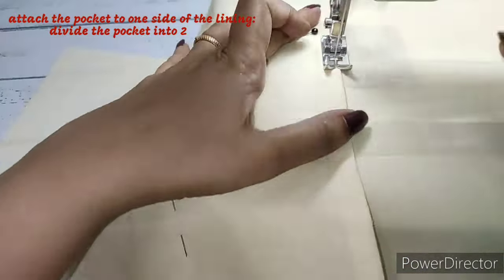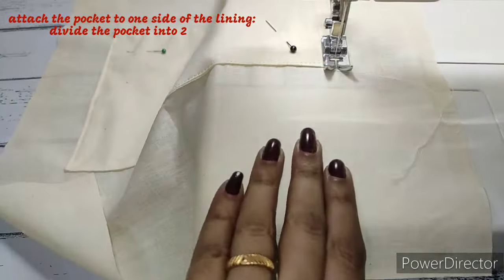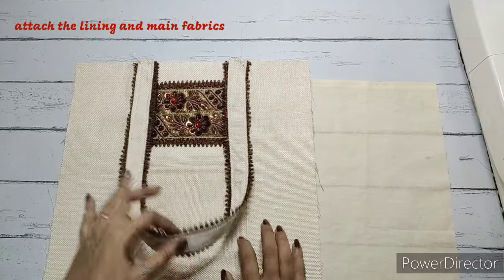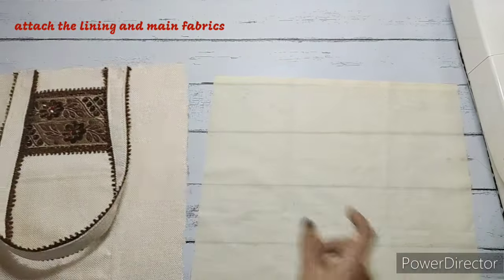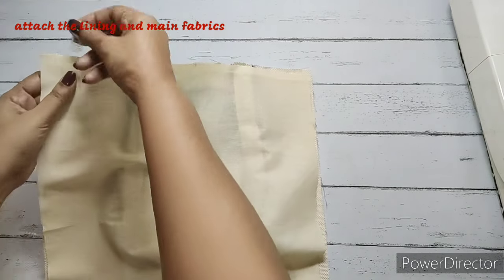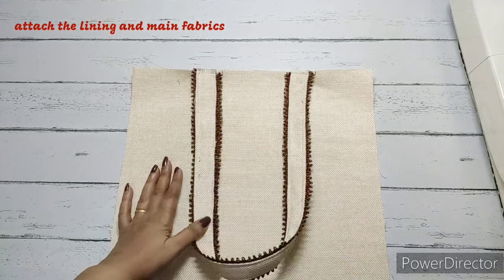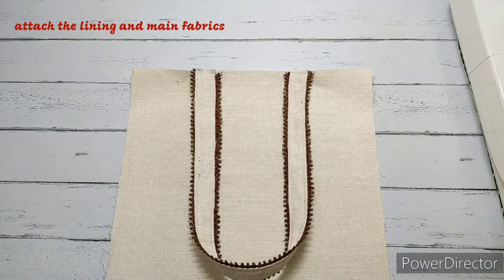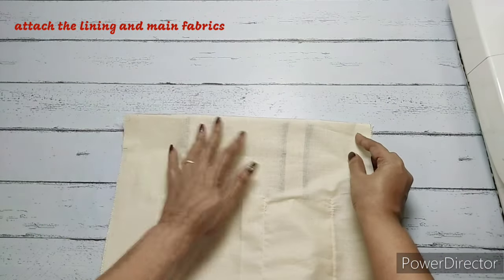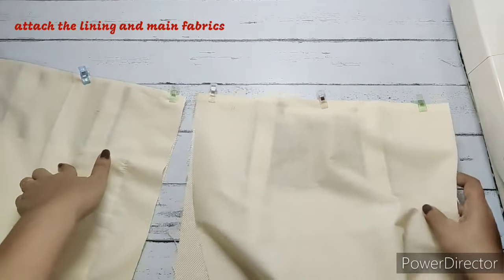We have finished the front fabric and we're going to place the lining on this. Right sides together — on the front part of the lining there will be no pockets. We'll clip this and make a straight stitch. For the back part, the lining will have the pocket. Right sides together again, we'll clip and make a straight stitch on both pieces.